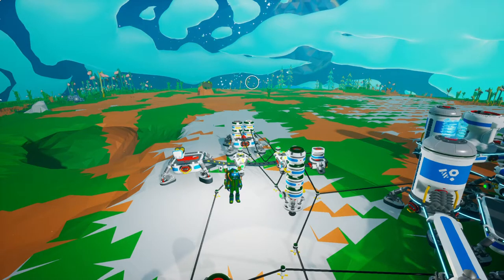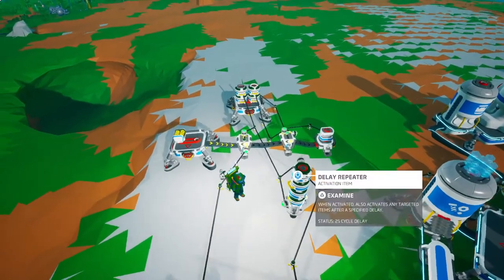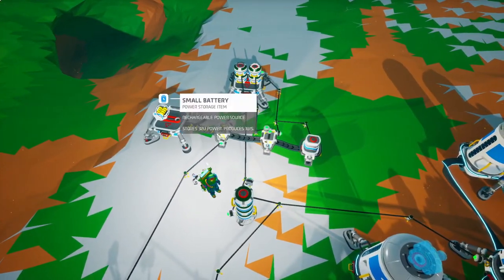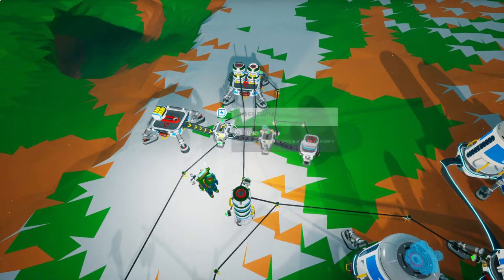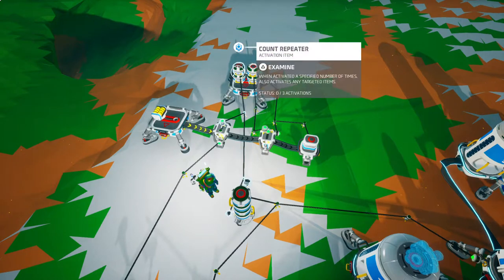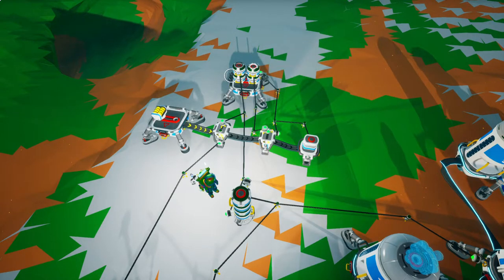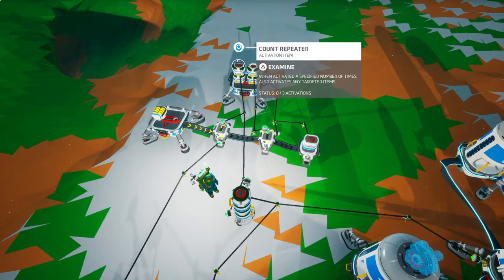Hello there. I would like to share a timer circuit I made in Astroneer. It will require a battery, two switches, a power sensor, and two stacks — or however many you want — of delay repeaters and count repeaters.